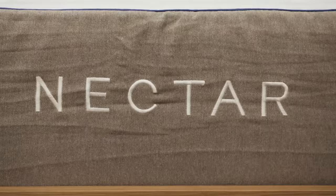Hi, it's Logan from Sleepopolis.com. Today I'm going to be doing a 2018 update of my review of the Nectar mattress.